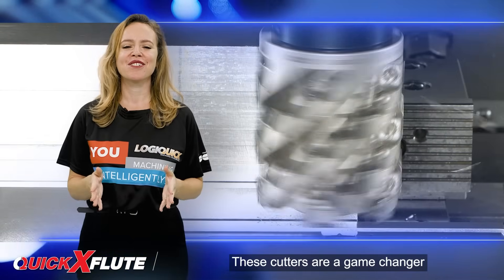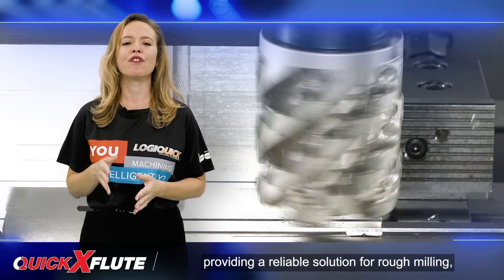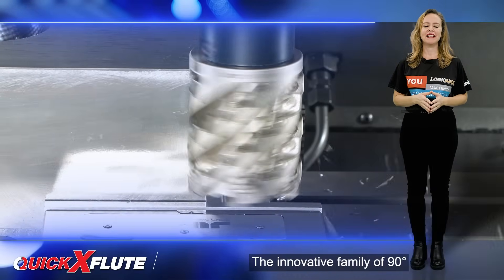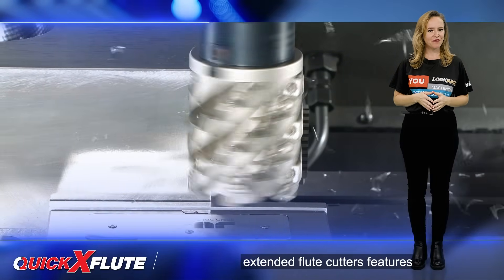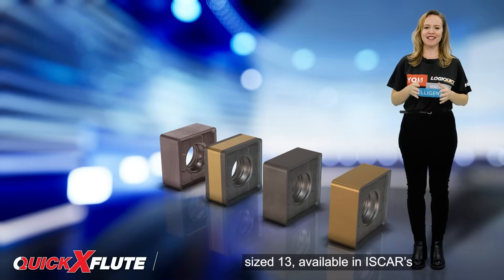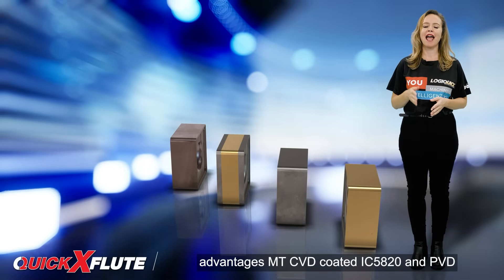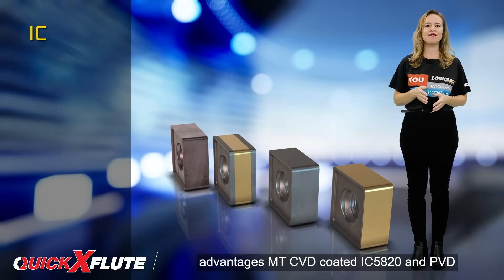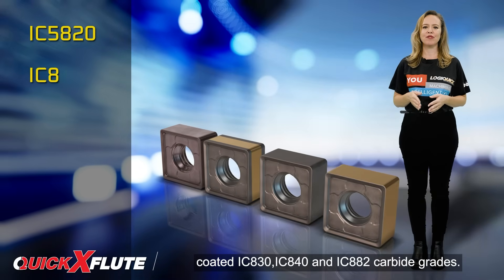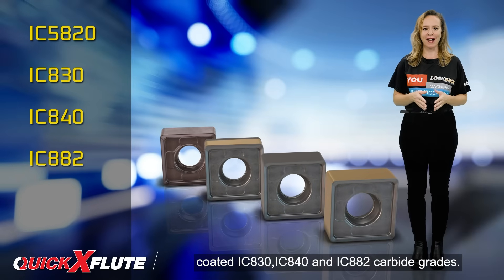These cutters are a game-changer for the machining industry, providing a reliable solution for rough-milling challenging engineering materials. The innovative family of 90-degree extended flute cutters features double-sided indexable square inserts, sized 13, available in ISCAR's CVD-coded IC5820 and PVD-coded IC830, IC840, and IC882 carbide grades.